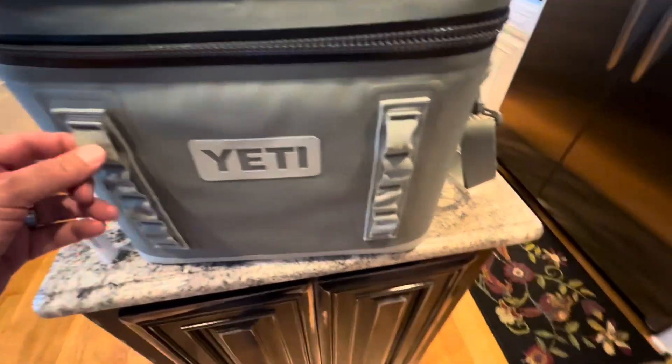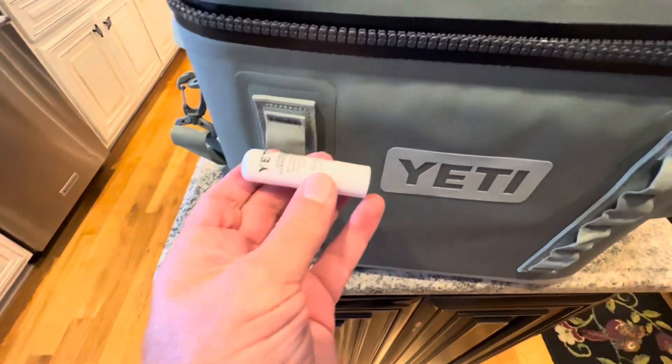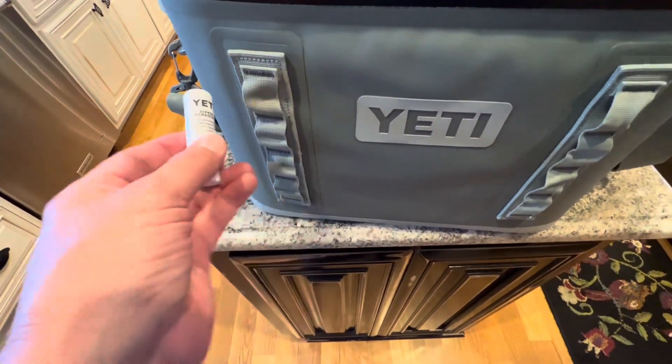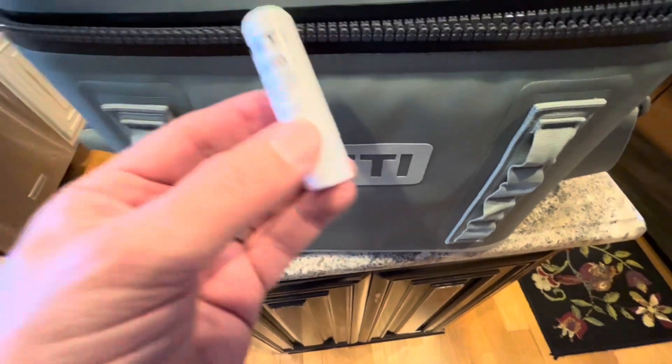I thought they thought of everything — nope. They should have made the back pocket big enough to slide the zipper lubricant in. I can't get that in there. If I figure it out later I'll let you know — you've got to keep this somewhere.